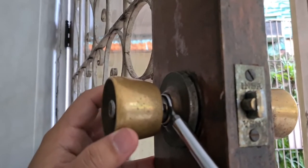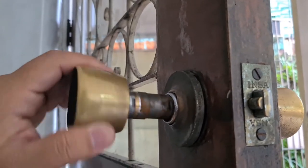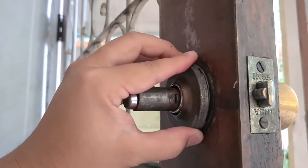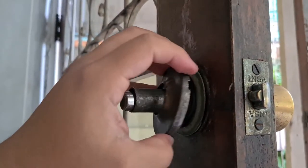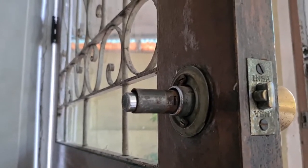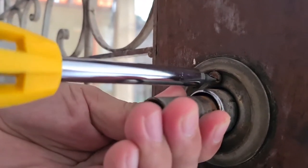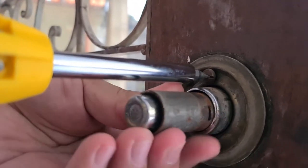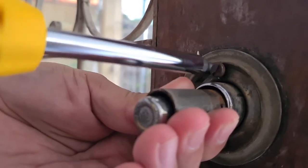Okay, so now let's poke this slot here. Now it's time to remove the rose. And then we'll use our screwdriver to remove this one. Now we'll unscrew these two screws to remove the mounting plate and the exterior knob. It's taking a long time with the screwdriver so now let's just use the drill.